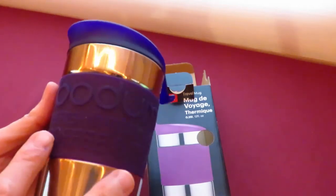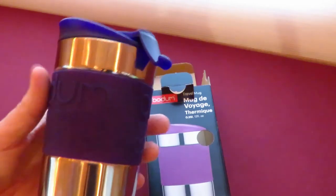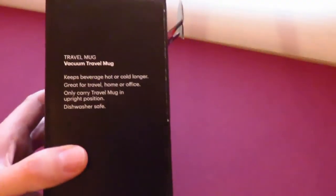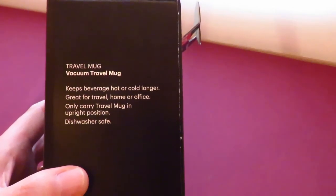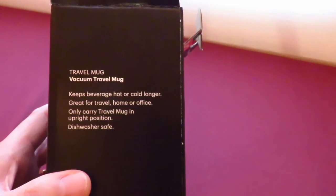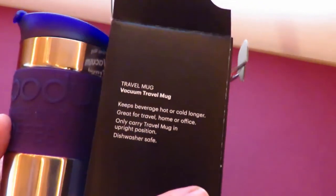And the words say: Bodum, the fresh way to brew fresh coffee and tea. And then under here it's 'travel mug — keeps beverage hot or cold longer. Great for travel, home or office. Only carry travel mug in upright position. Dishwasher safe.'